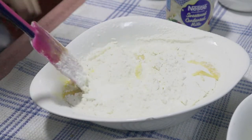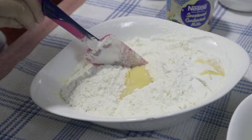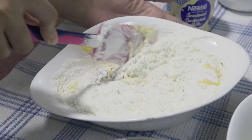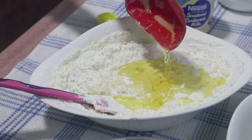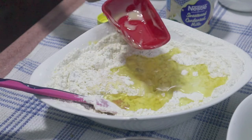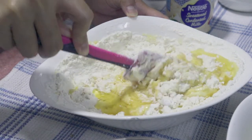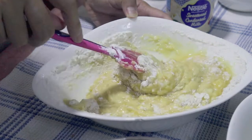Mix it just a little bit since we still have some ingredients to add. One-fourth cup of oil or butter if you have. This will make our mixture moist.